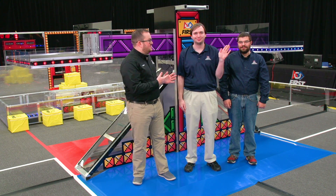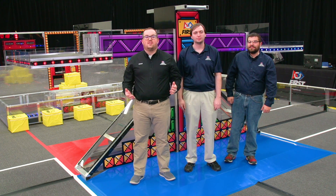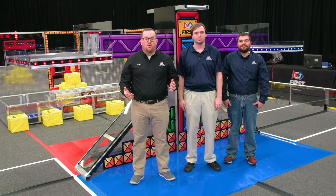Hi, I'm JB. This is Casey, and that's Nick. We're here to tell you about the main component of FIRST Power-Up, the scale.